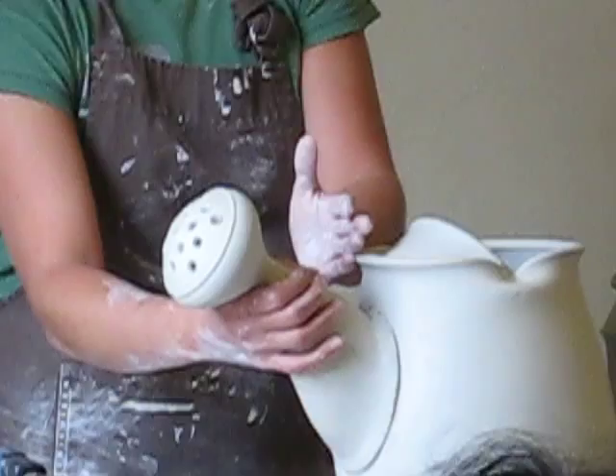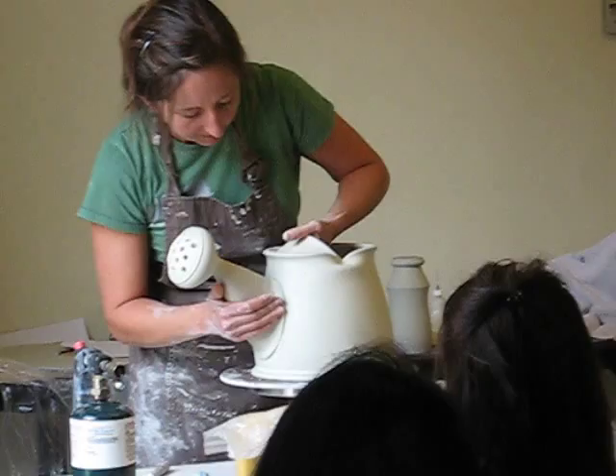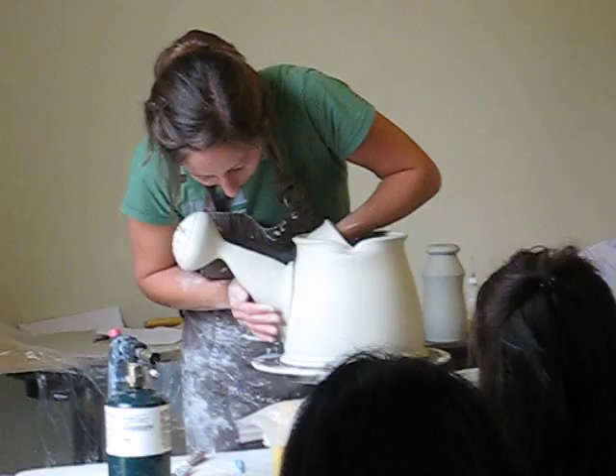I'm thinking about all that stuff, but it's not really very conscious in the whole thing. A little story: when I was a resident at the Archie Bray Foundation, I went there straight from grad school for the summer. Josh DeWeese was still the director there.